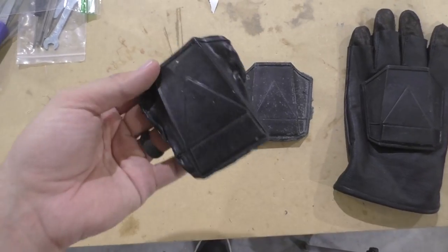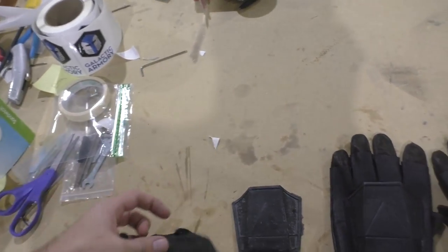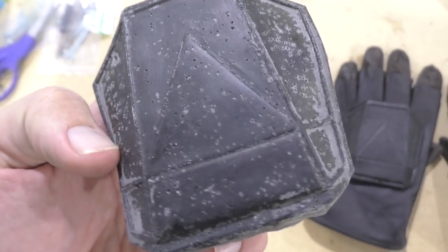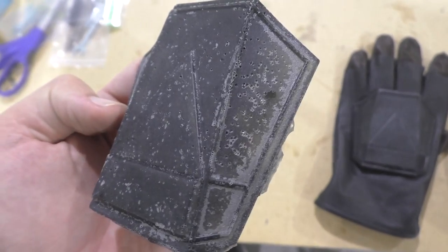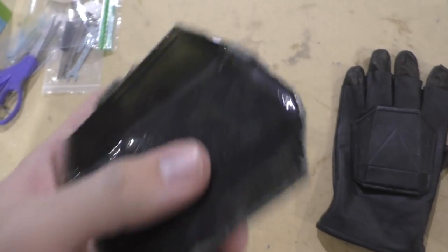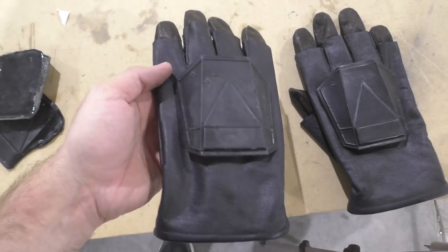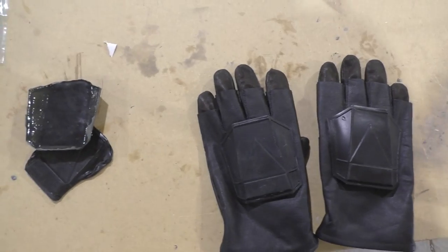Here is kind of an evolution of the hand plate as it went along. The first one I just didn't use enough rubber so it came out really thin. The second one I tried using a mold release on the silicone mold and it actually made bubbles everywhere — not really sure why, so I went back to using the mold without the mold release. The next hand plate is the one with fiberglass matting — a lot more rigid than I hoped. But this last one has a good flexibility and it's thick enough that it will survive.